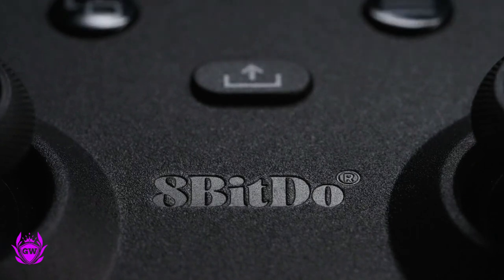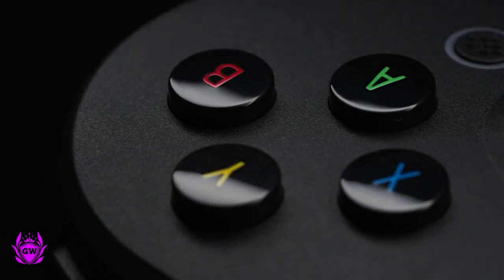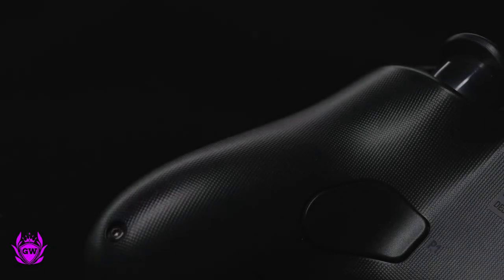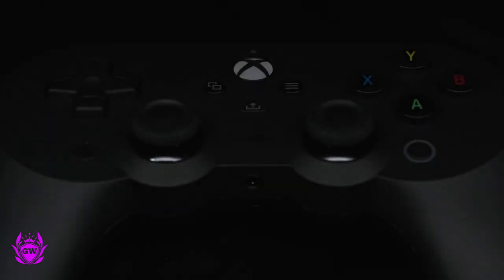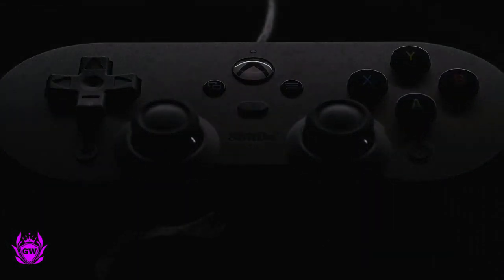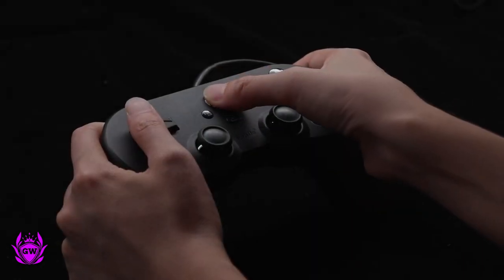To make the most of your experience on Xbox, there is a dedicated share button which is amazing for capturing all your awesome gameplay. And then there are two pro-level back buttons, as they are calling them, which give you extra control so you do not need to take your thumbs off the thumbsticks to jump or shoot or whatever it is you map these to.